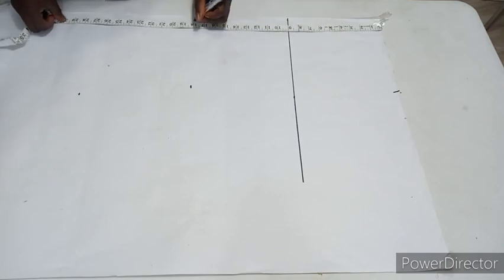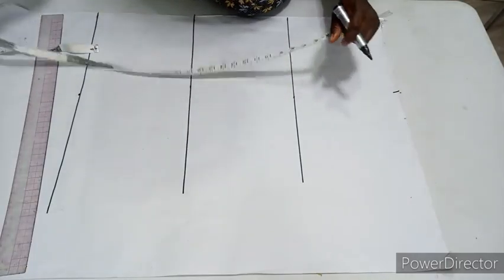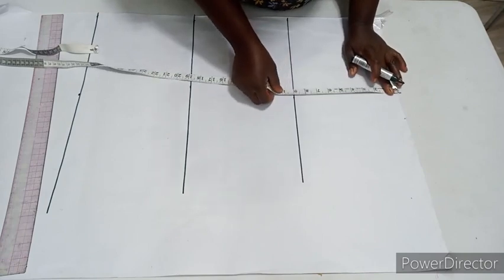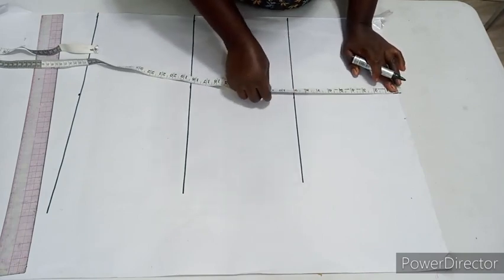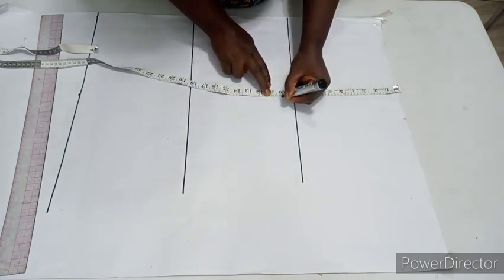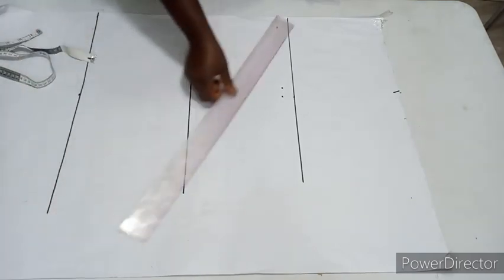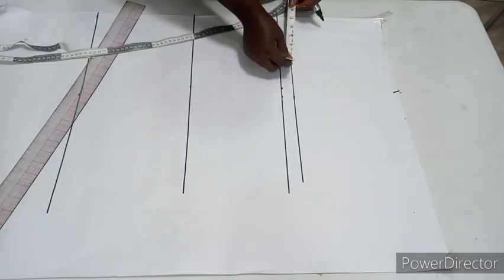Another thing to consider when marking your chest line is your shoulder drop — that one inch we use for the shoulder slant. Since I'm using nine for my chest line plus one inch for shoulder drop, that gives 10 inches. So 10 inches is my new chest line. I'll bring down my shoulder measurements, which is nine inches — shoulder divided by two.